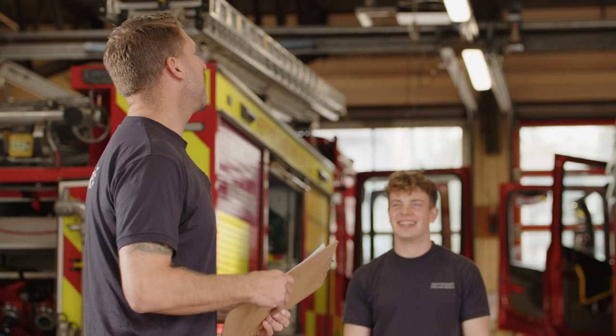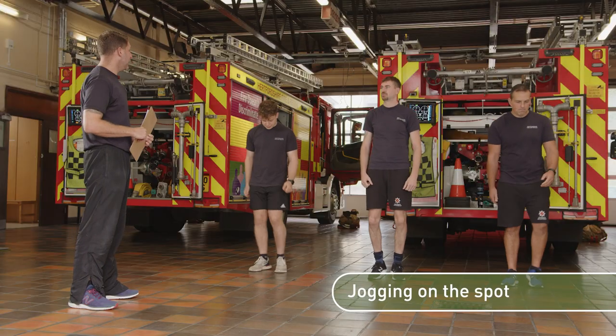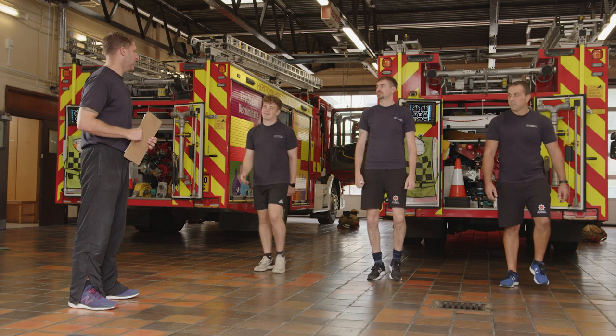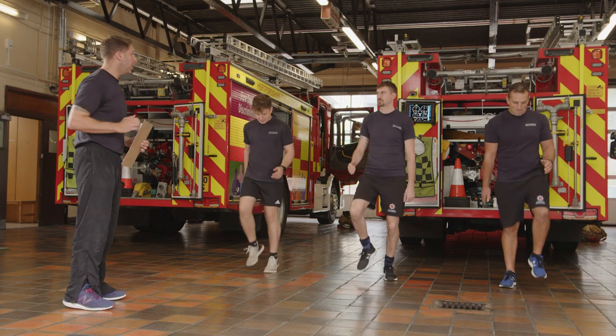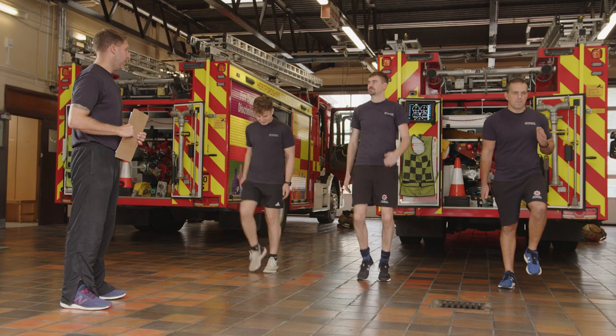Welcome to week one, workout two. We're just going to take a warm-up to get the heart rate going and get the blood pressure up. From there, just take a march on the spot — low impact — and we're going to gradually increase the range and the amount of work, using the hands and arms to drive the hips.